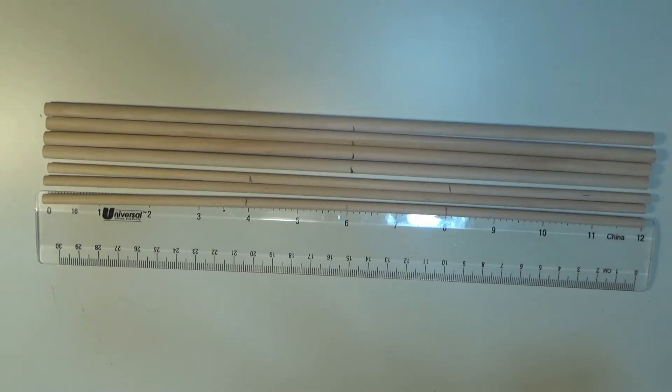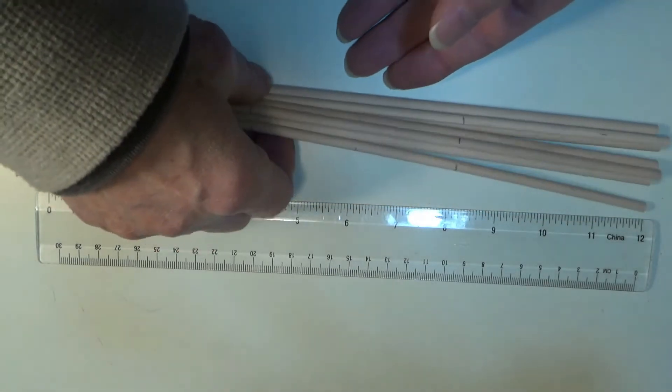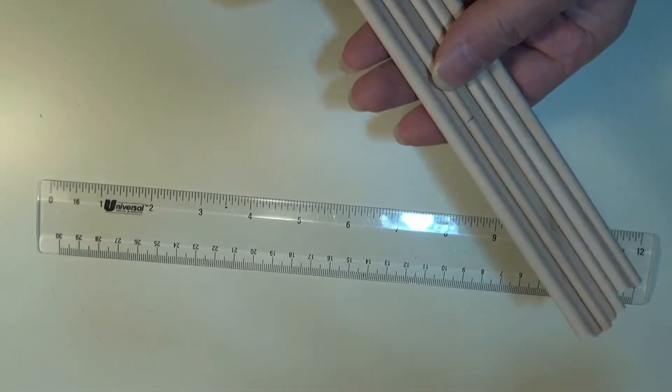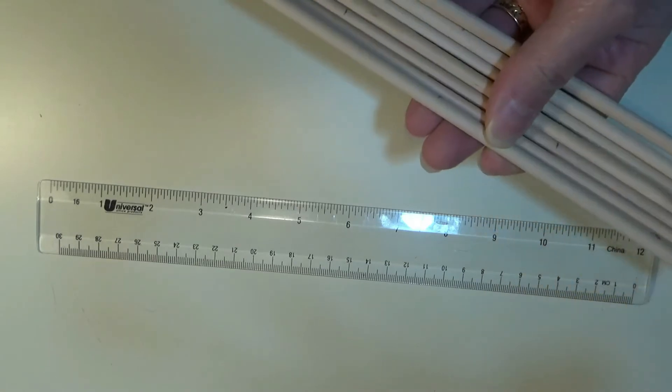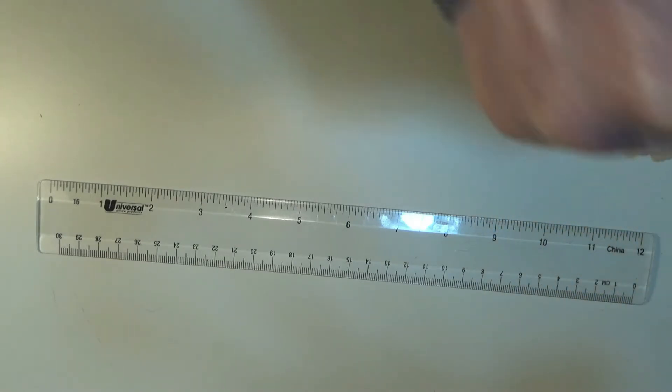Just going to be a short little vid here of how I make doll-sized magic wands. My wife sells doll clothes, and she has one line of clothes that are magicians.